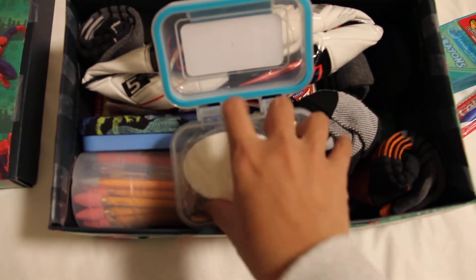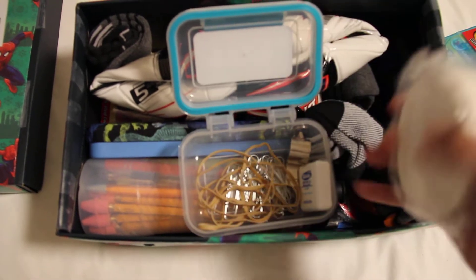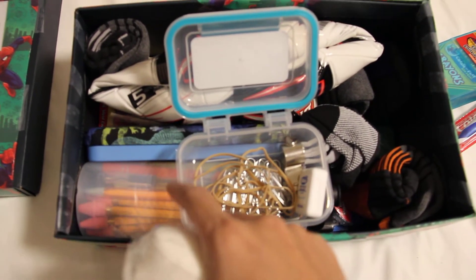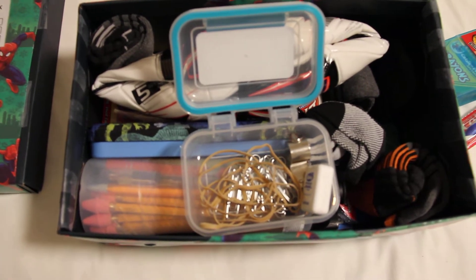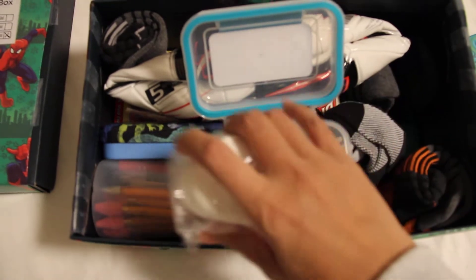Soap, floss, and a whistle that came with the tune-up kit. Also paper clips and rubber bands, and more underneath.